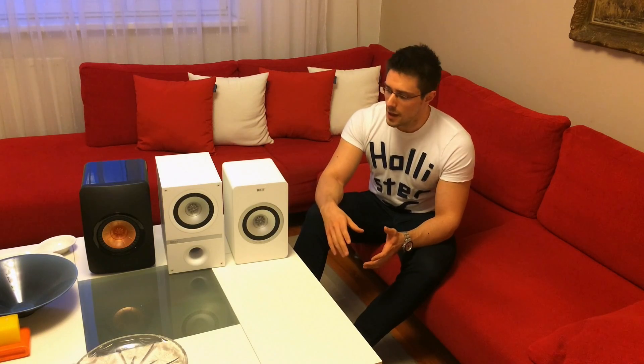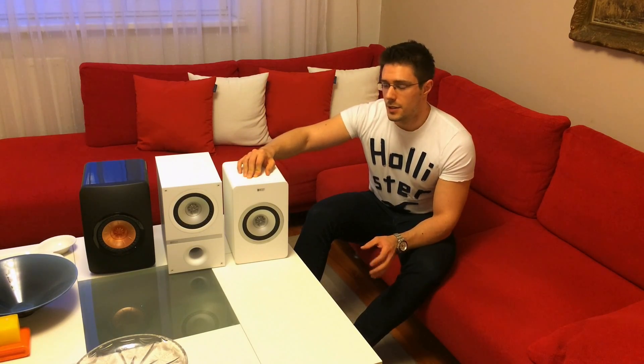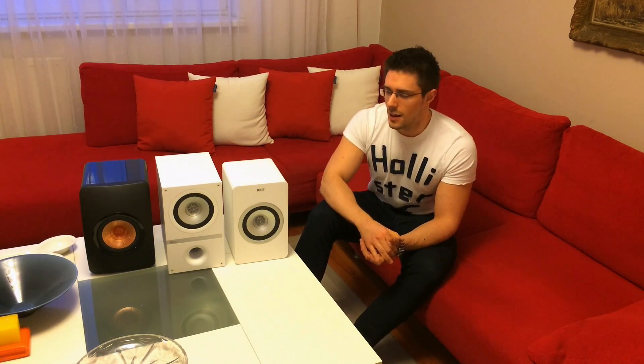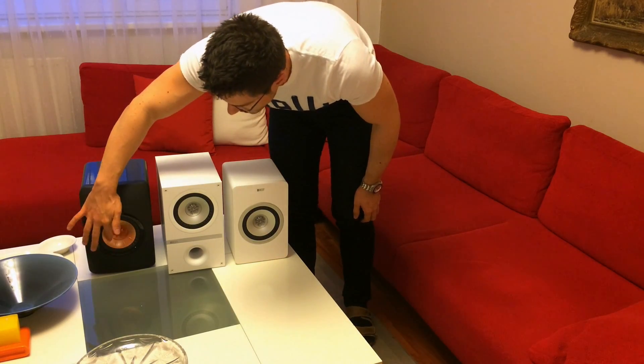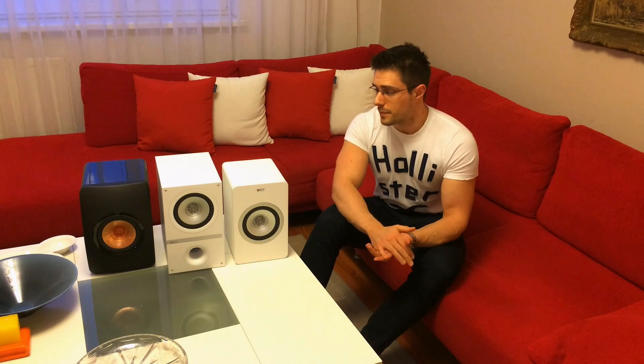You can see they are very similar — they all have the same size of drivers and tweeters. I believe both the Q100 and the X300A have the same driver, but despite having the same driver they sound quite differently. The LS50 uses a different material for the driver, and as you can see over here, it's reinforced, so it's a little bit stiffer.